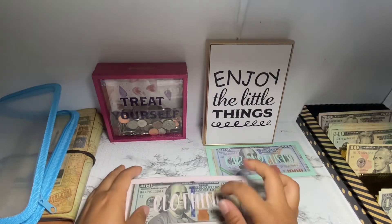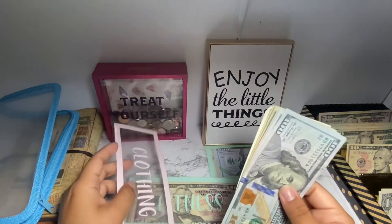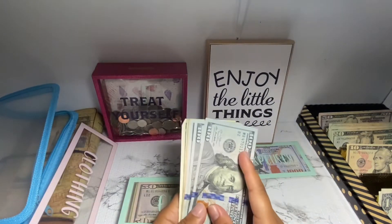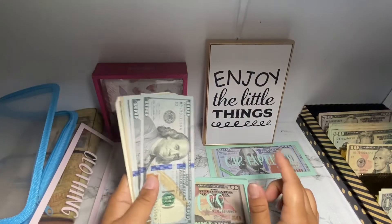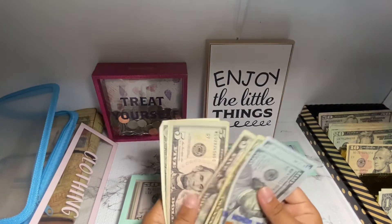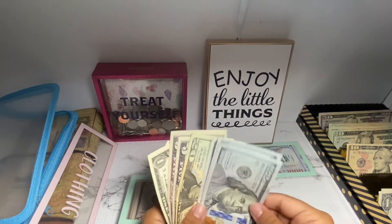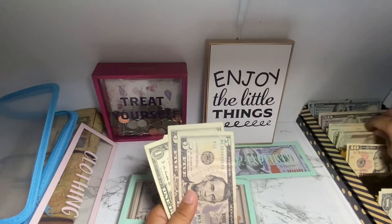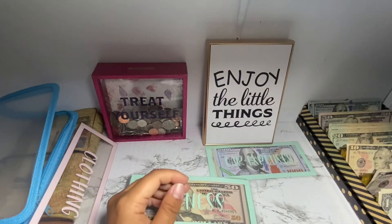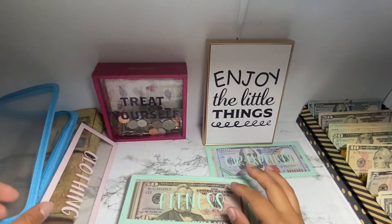Clothing is going to be emptied out because I bought clothing for our vacation — swimsuits and other things. So clothing is empty now. I'm pulling out $332 from clothing. I hate pulling money out of my envelopes, but that is what it's here for, so it's fine.